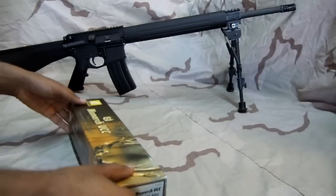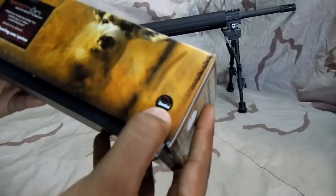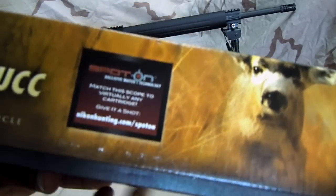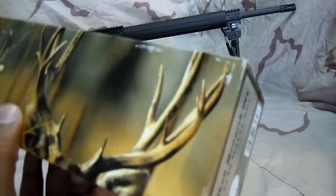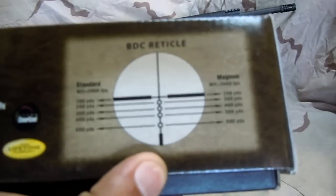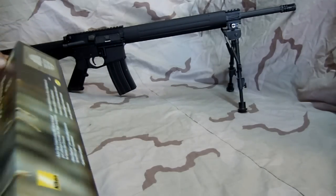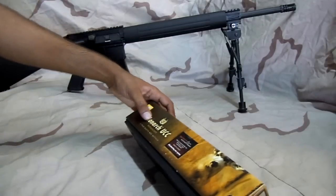Let's go ahead and unbox this and show you guys what it is. If you're wondering what UCC means, that means Ultra Clear Coat. This scope will work with Spot-On Technology. This is a BDC reticle, not a Nikoplex — pretty good for quick target acquisition and sending rounds downrange within a short period of time without doping your scope on the fly.